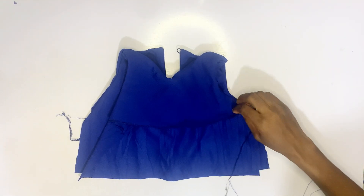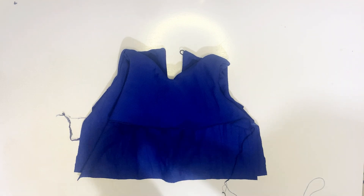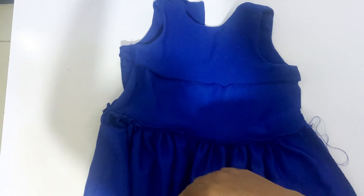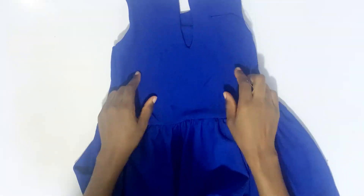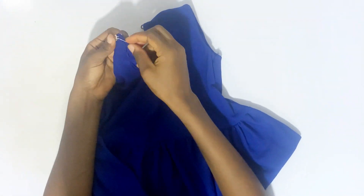The next thing is to gather the fabric for the lower part. You run a gather stitch along it. After that, you attach the gathered lower part to the dress. Then you join by the sides and fix the button.